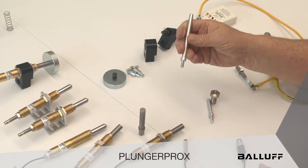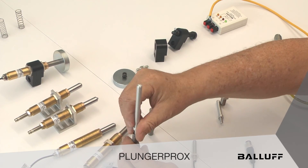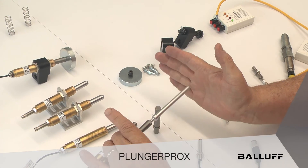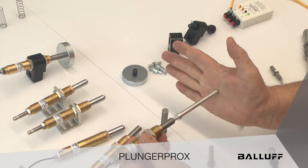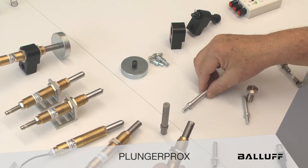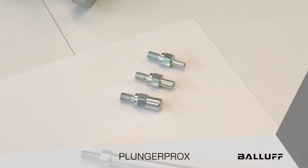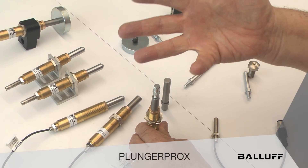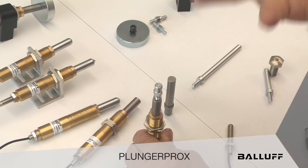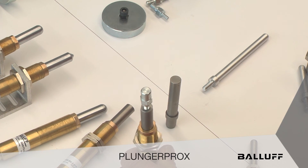Anything can be threaded into that receptacle, including some of these new probes. We're finding applications where people just want to touch something for gauging, maybe a flange. Anything can go in there, including what's already available off the shelf — these little nut adapters. It can be set up so that a panel with welded nuts on it, you can validate that those nuts have been welded and we don't miss anything going out the door to our customers.